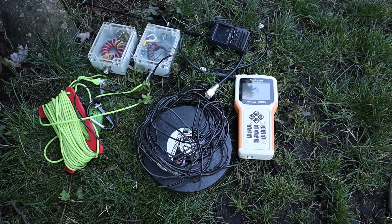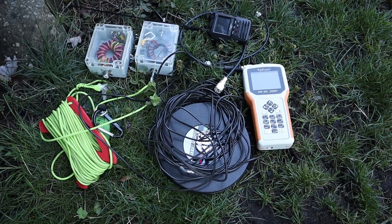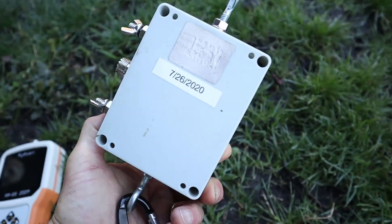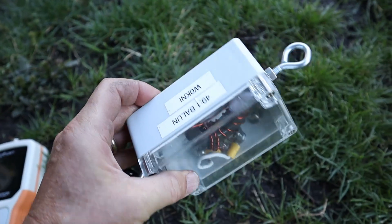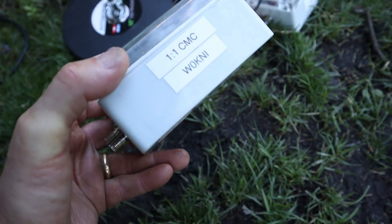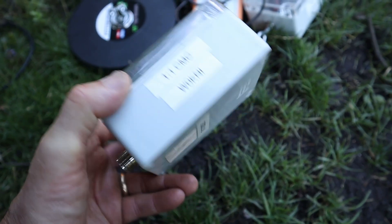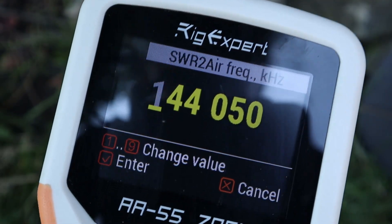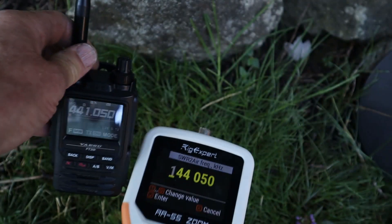We're going to use a bunch of cool radio nerd things today. We're going to use a 49-to-1 balun that I made last year. We're also going to use a common-mode choke — a 1-to-1 choke that'll be in line with that. I'm going to use all the equipment that I'd use out in the field, and of course the Rig Expert Zoom 55 so we can use the SWR-to-air feature.